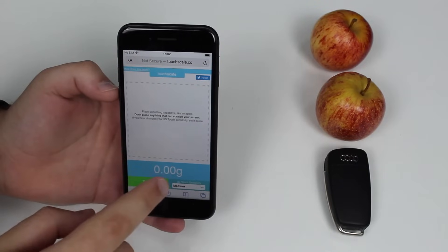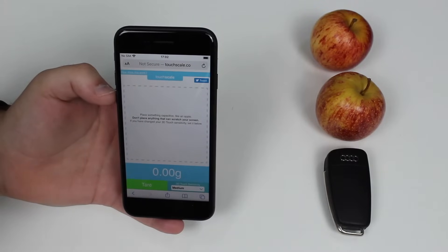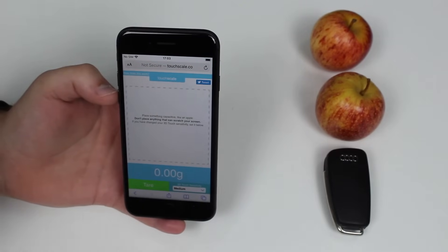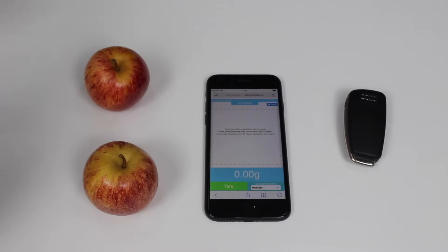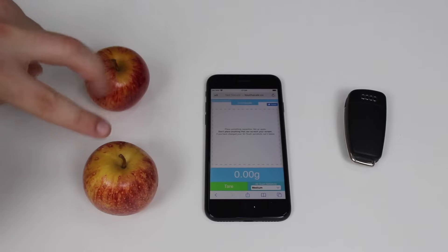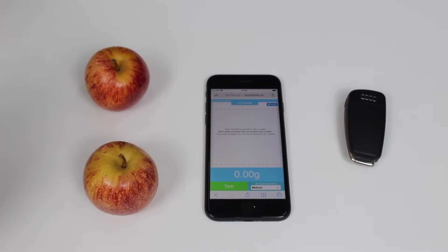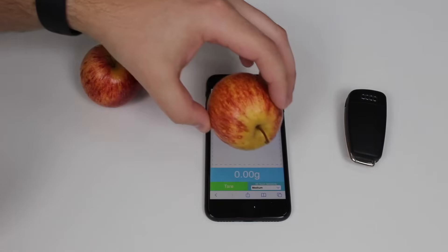As you can see, it's in grams — 0.00 grams. Before you go ahead and load this website and start testing out, please watch this video all the way to the end, because there are a few things that are very important on how to actually use this feature. So I have two apples here — they're pretty much the same size and weight — and a car key as well. Let's test all of them.